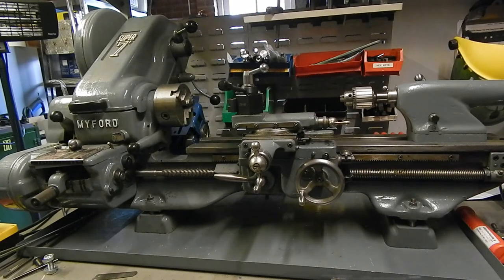Now, owning a lathe is a bit like having a mistress. You're forever lashing out lots of money on accessories which you hope are going to improve the performance, and of course you're always hoping that the wife doesn't find out how much you've spent. What I'm going to do is spend quite a lot of money on digitising this lathe.